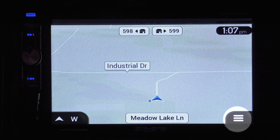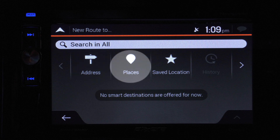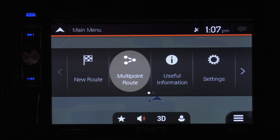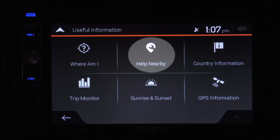To start your trip, touch the button with the three lines. When you're ready to go to a real location, tap the new route button. You can simply type in the address, or look up places such as restaurants or gas stations, or pull up places you've already looked up and stored in your saved locations. From here, it's easy to set a new route. You can include stops along the way. And if you need a little help, press the useful information button — it brings up items like your trip monitor. And if you run into an issue, you can find nearby places to get help or repairs.